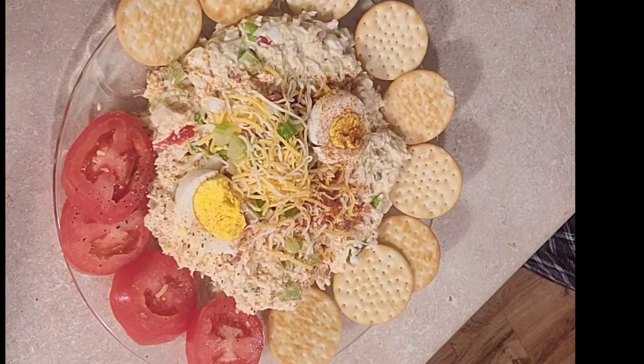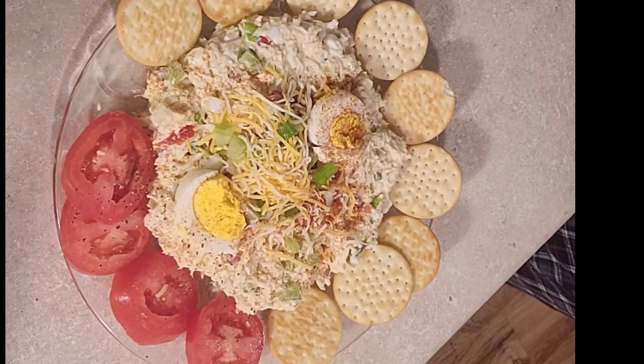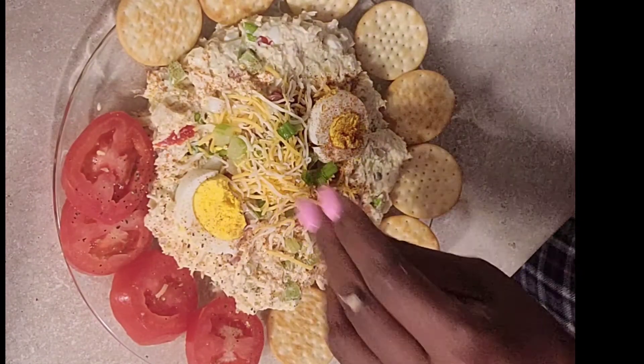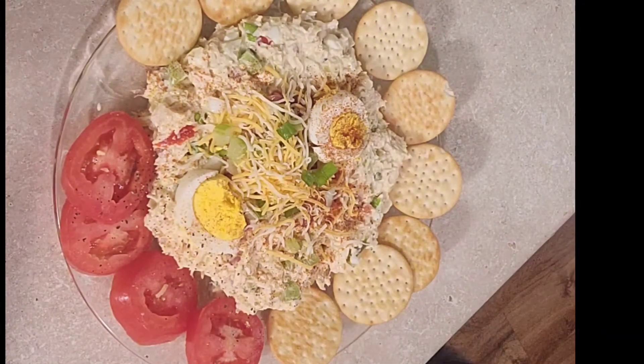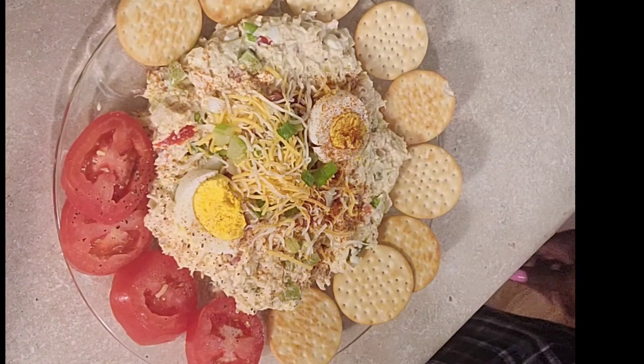That is amazing! Okay, there you have it y'all. Please like, comment, subscribe and share. This is your girl Stevie in the building — this is that wonderful delicious white chicken bacon salad. Have a good day, stay safe!